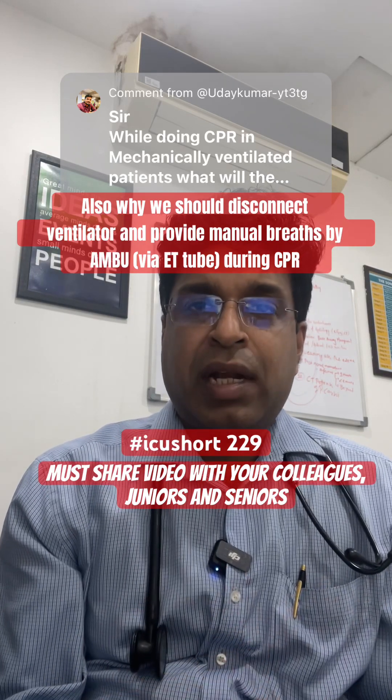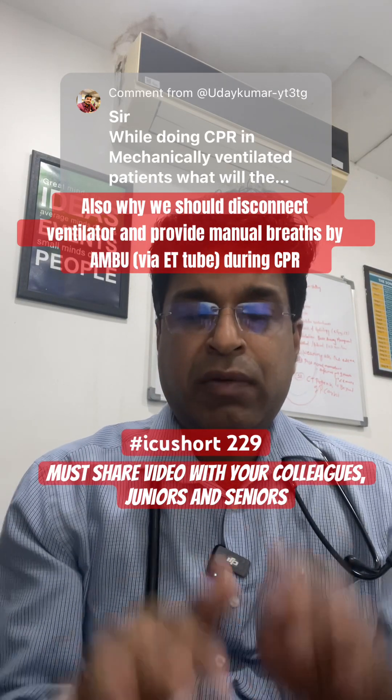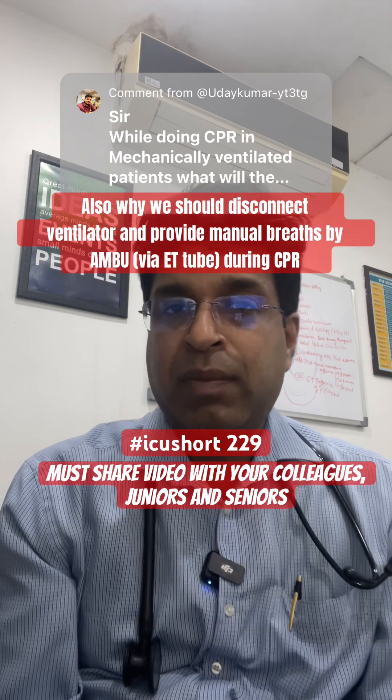When a patient is in cardiac arrest and is not intubated, we do 30 chest compressions and deliver 2 breaths by bag and mask ventilation.